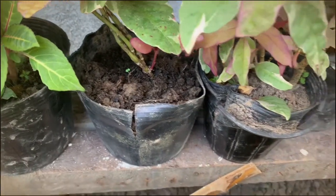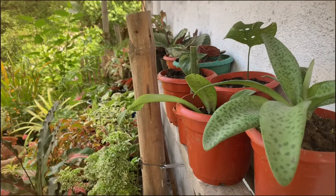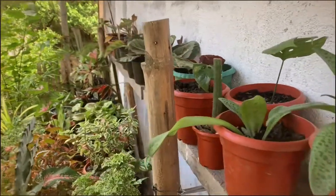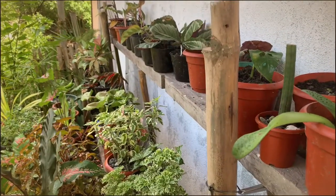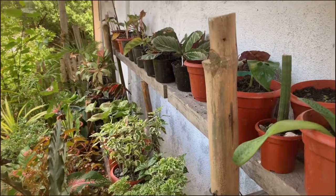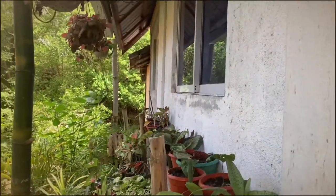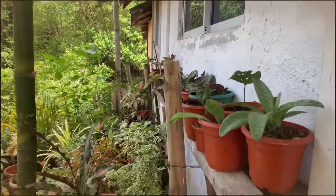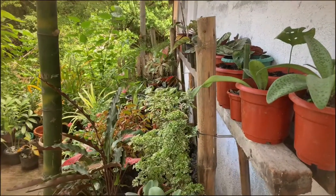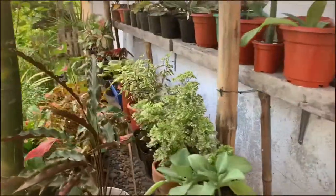I'll wait a few more days before watering this one. Another tip is where you put your plants. Especially for newly planted ones that haven't rooted yet or are sensitive — put them in a place that is bright but without direct sunlight. This spot is very ideal because there's a little cover up top that allows the right amount of sunlight the plant needs without being too harsh, to allow them to grow well.